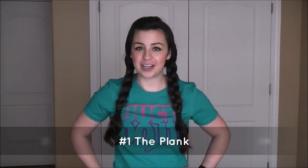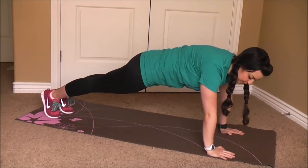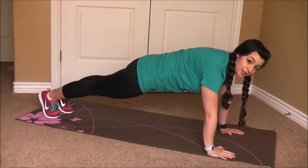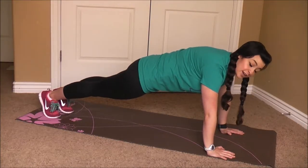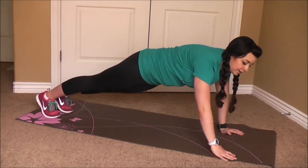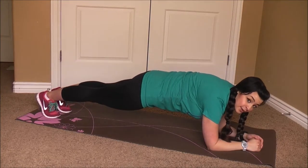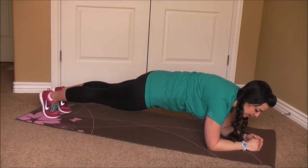The first move we're going to do is a plank. I'll show you a couple variations of this. Make sure you don't have a curve in your back, you've got your tummy in tight, and your glutes are squeezed. And if you want, you can go down on your forearms like this. Just go ahead and breathe through it.